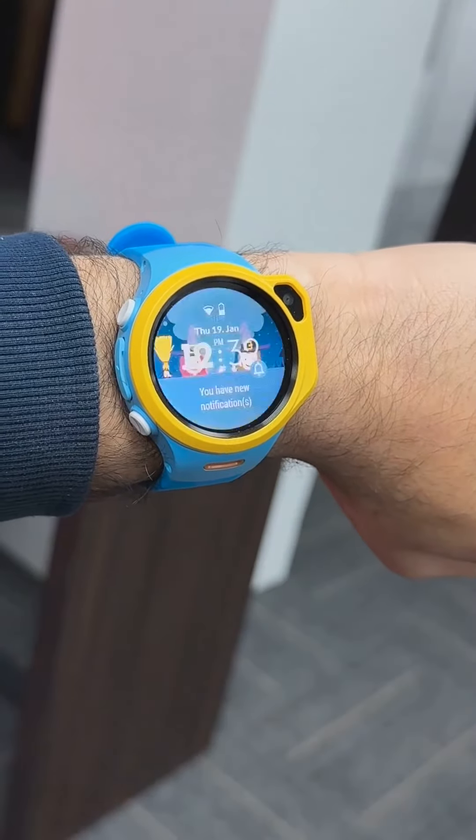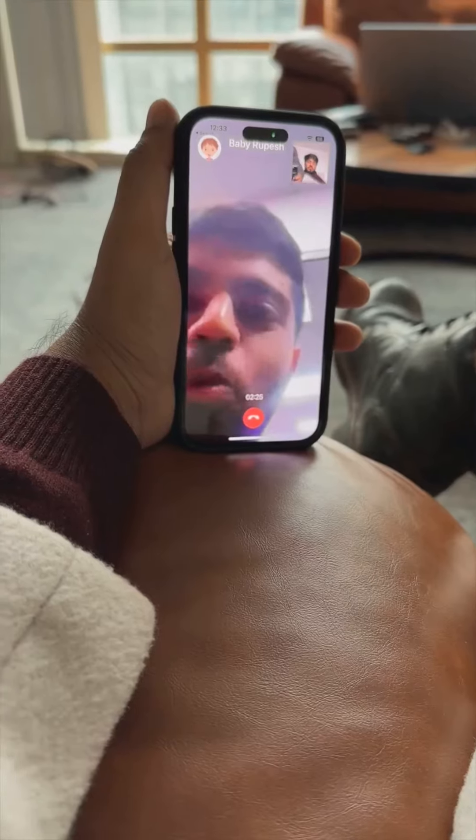There's a camera for video calling between parents and the kids, and the video and audio quality is good enough for a quick conversation.